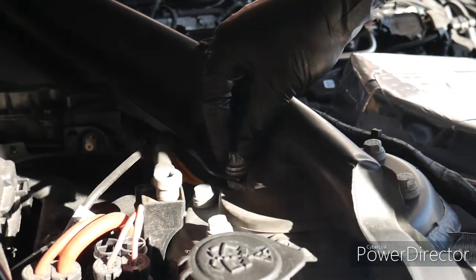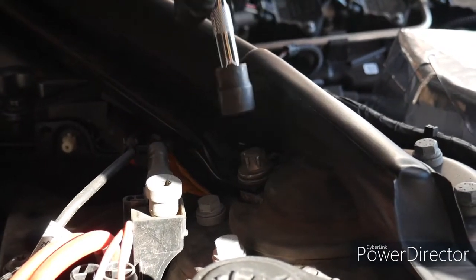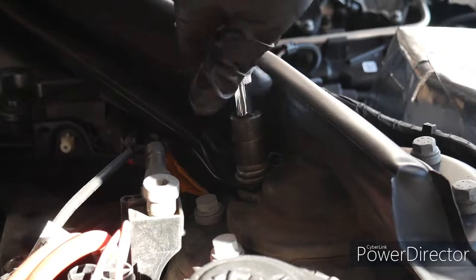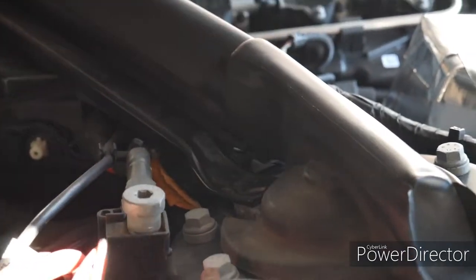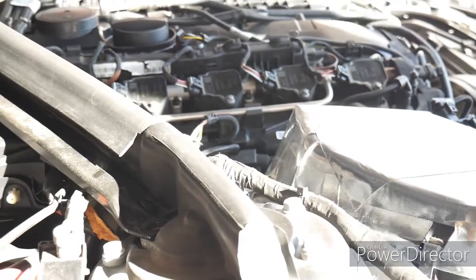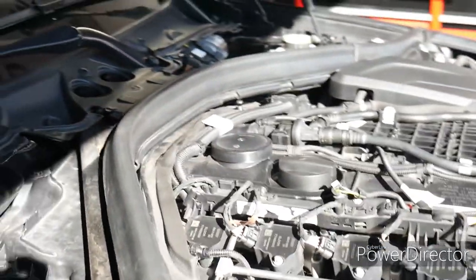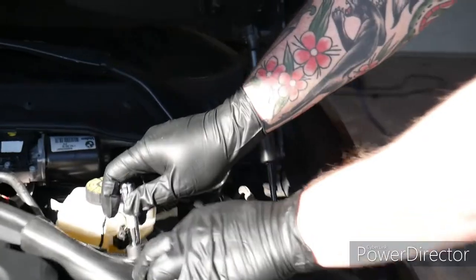So we've got two E18 external star bolts here. I've already loosened them. Just want to take those out, and then it's a good idea if you've got one of these just to pop that on there. The other one's on this side, back behind this.